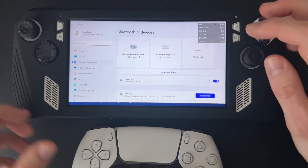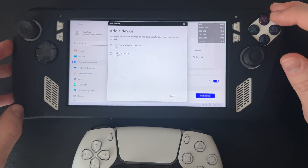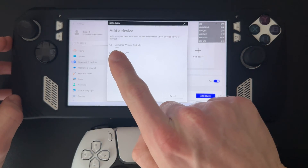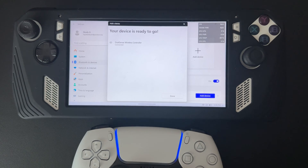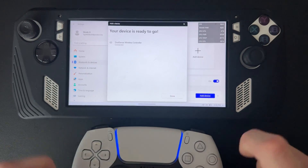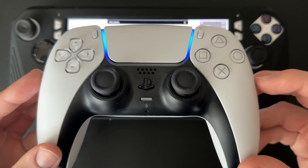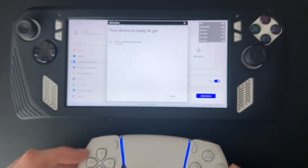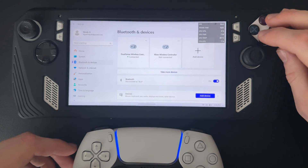Now go back to the ROG Ally and click Add Device, then Bluetooth, and you'll see DualSense Wireless Controller listed. Click that and your device is ready to go — it'll show a stable blue light instead of flashing so you know it's connected. Click Done.